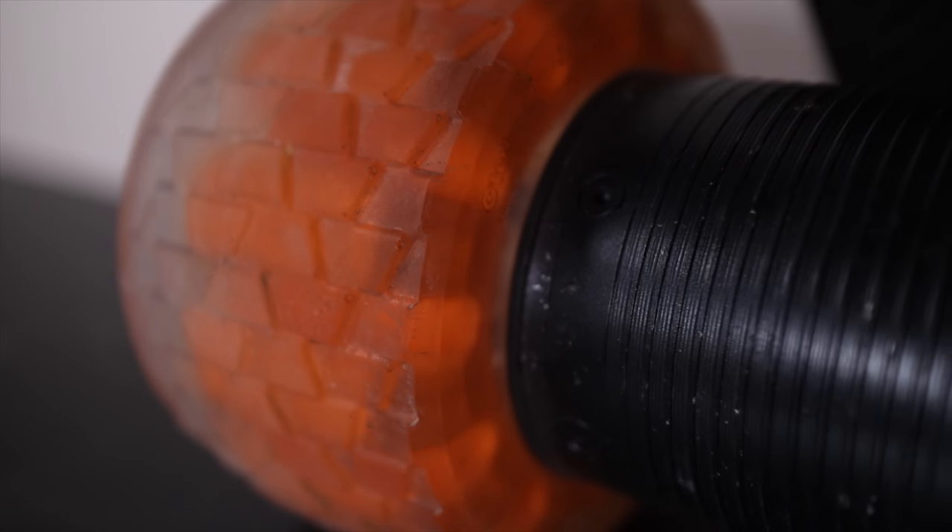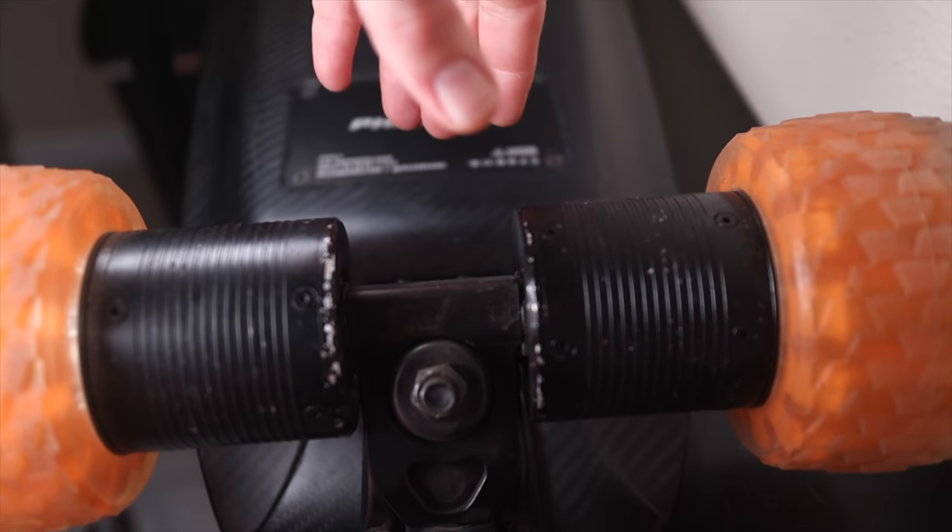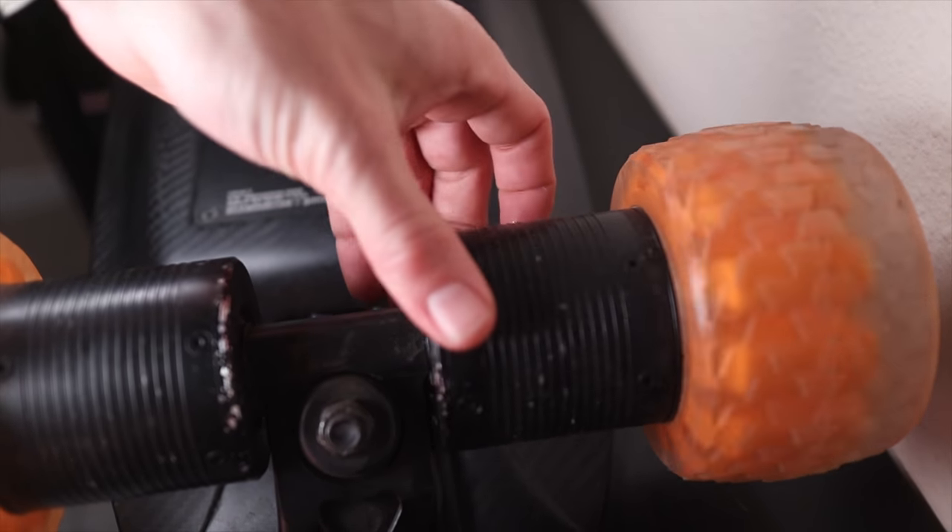This board wants to go fast. It's a direct drive board, which means the motors are directly connected to the wheels through prongs on the truck — as opposed to a belt drive where a motor turns a belt that turns a cog on the wheel, or a hub motor where the motor is inside the wheel with a thin urethane sleeve on the outside. The direct drive is basically silent compared to a belt drive, which sounds like a little jet engine. It reminded me of riding my Onewheel — you hear everything around you more because you're not focused on motor noise.